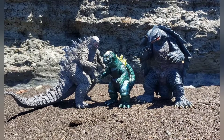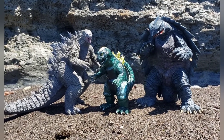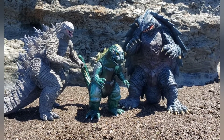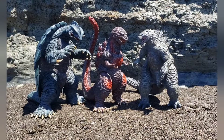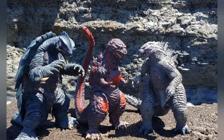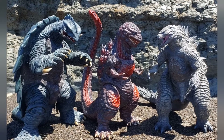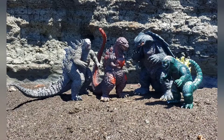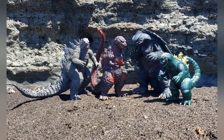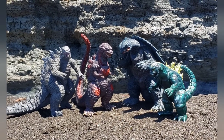Up next we have our first size comparison and this is the Marmit 1962 standard size Sofubi Godzilla figure, and he looks pretty neat. Comparison number two we have my first Passion Tank Shin Godzilla, and I think that guy is just outstanding — really great textures, colors, and detail. And finally the whole family together: the 2021 Godzilla, the Passion Tank Shin Godzilla, the 99 Gamera Rick version number two, along with the Marmit Godzilla.